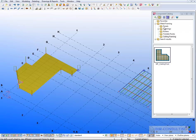These are the tools available today to run on top of your Tekla Structures.